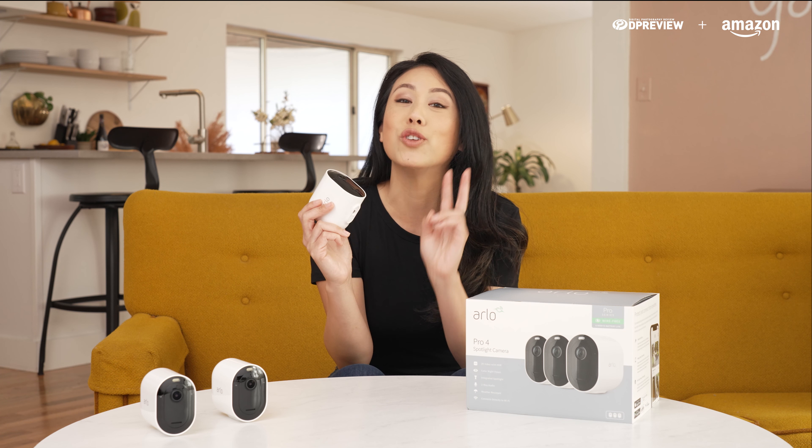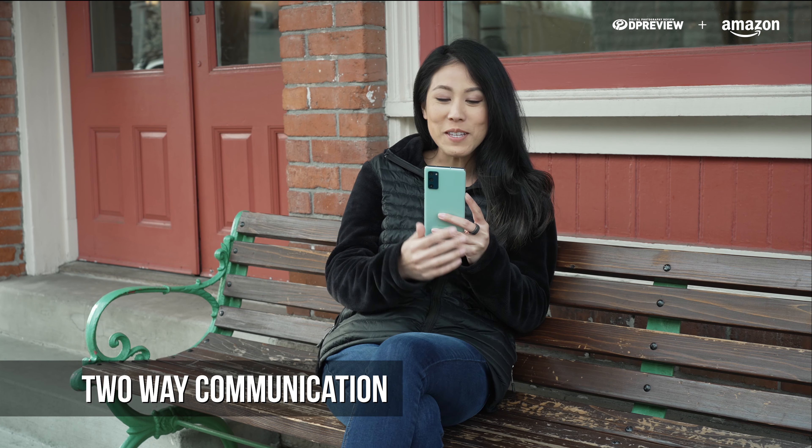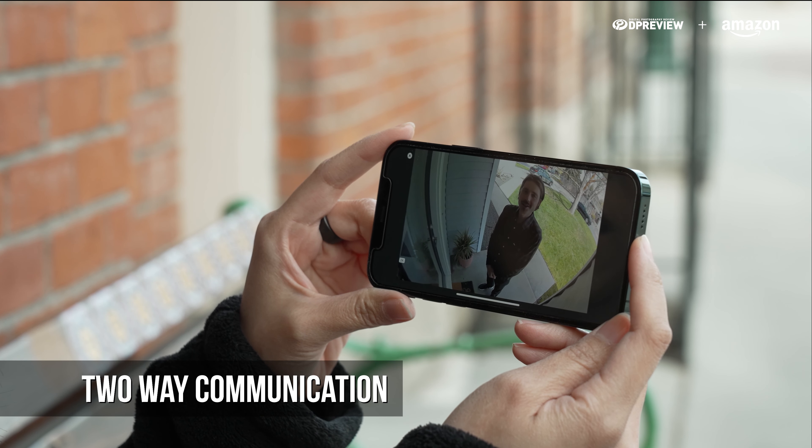The Pro 4 Cameras also have two-way audio. Essentially, that just means I can talk, they can hear, they can talk, I can hear.